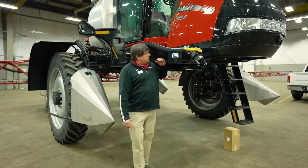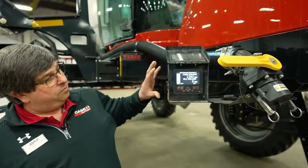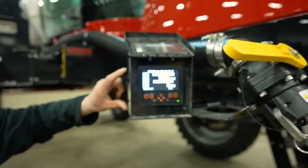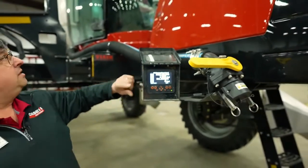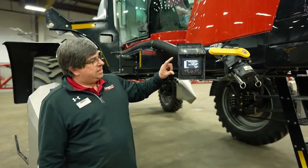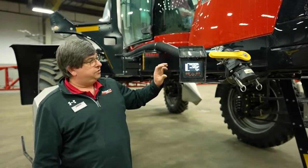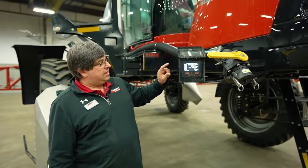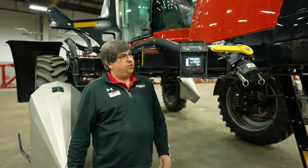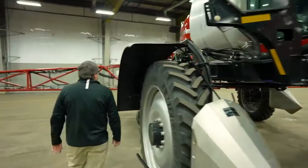We're going to start with the front fill flow meter. This is optional — a front fill flow meter on a Patriot 4440. As you're metering in water, this meter is counting up. Whatever value goes into this display automatically goes into the computer in the sprayer. We want to make sure that we initially have a calibration number in the display for this monitor to work.